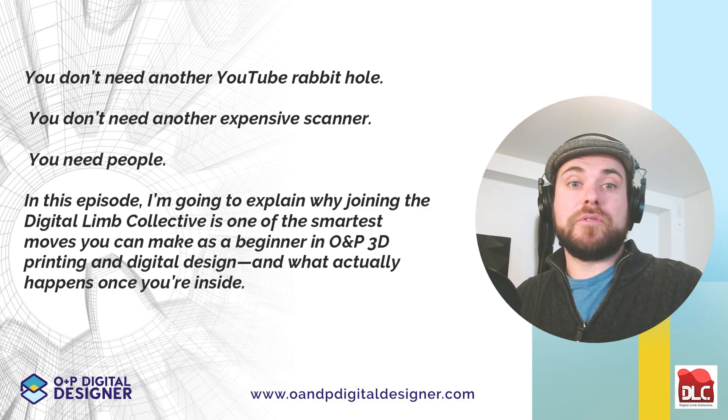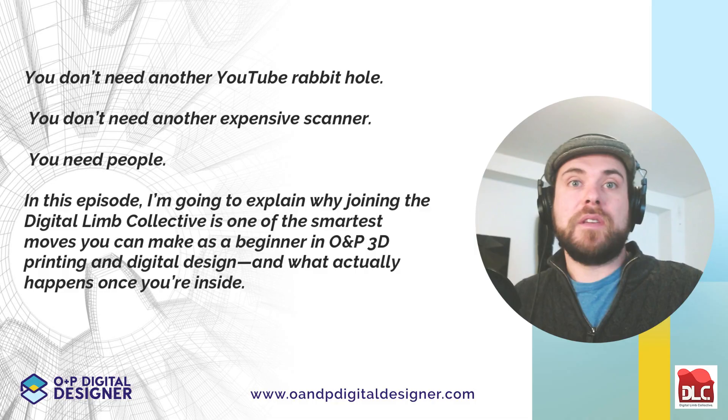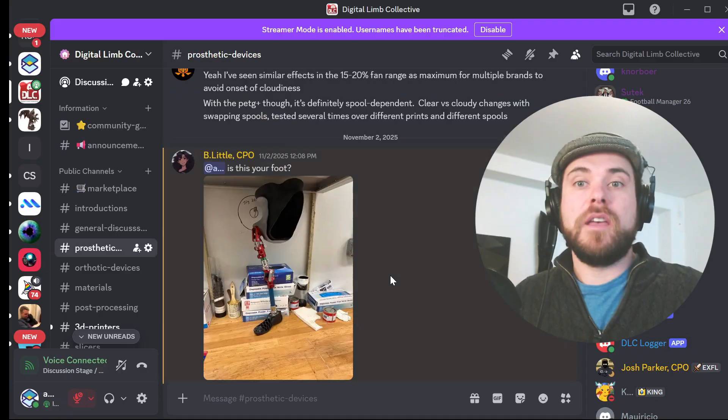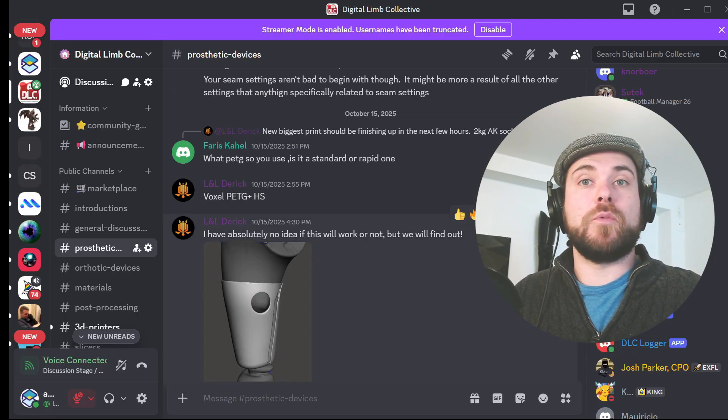You don't need another YouTube rabbit hole. You don't need another expensive scanner. You need people. In this episode, I'm going to explain why joining the Digital Limb Collective is one of the smartest moves you can make as a beginner in O&P 3D printing and digital design, and what actually happens once you're inside.